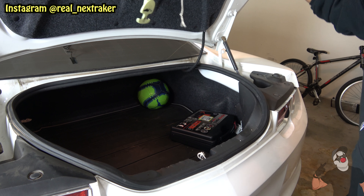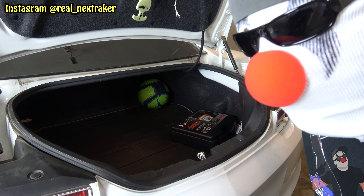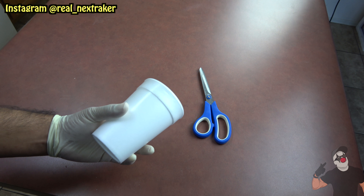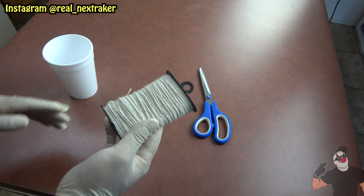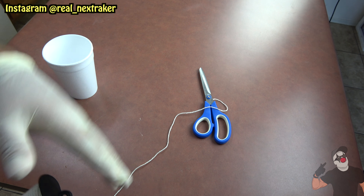It is quite loud so it'll startle them for sure — it might freak them out! Here is a styrofoam cup and we're gonna be using this for our next prank. We're gonna need a piece of string about a foot to a foot and a half long.